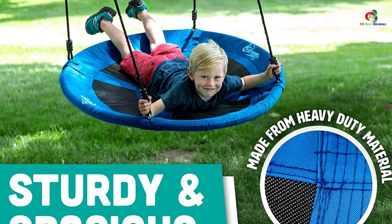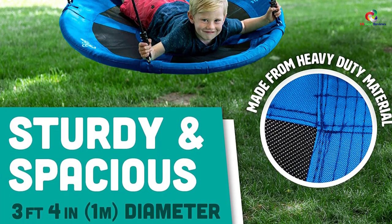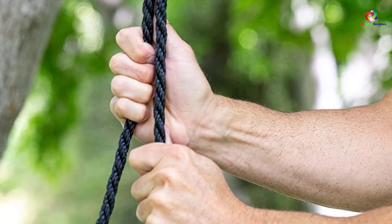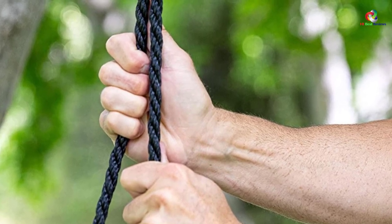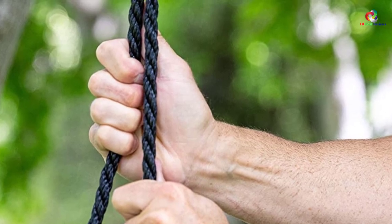This unit is made of tough, weather-resistant materials, making it ideal for your backyard, kindergarten, park, and other outdoor places. It comes pre-assembled, so you don't need to worry about assembling it. Additionally, setting it up is hassle-free as it comes with all the necessary tools.